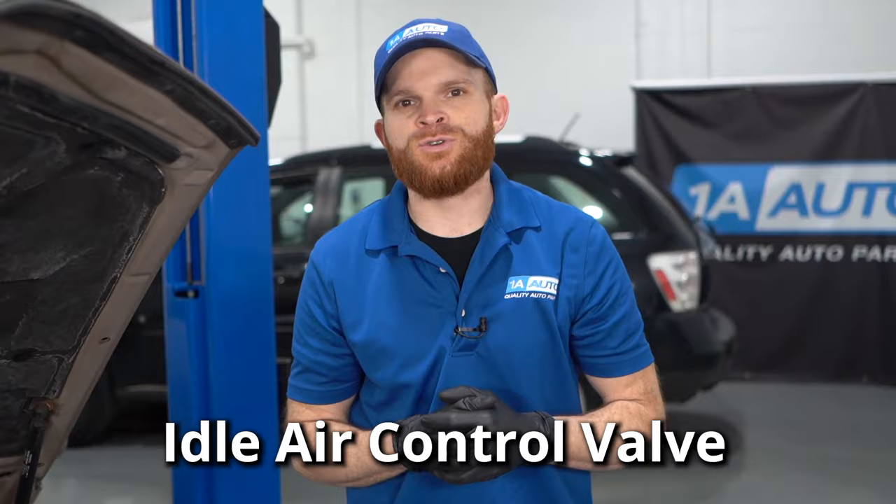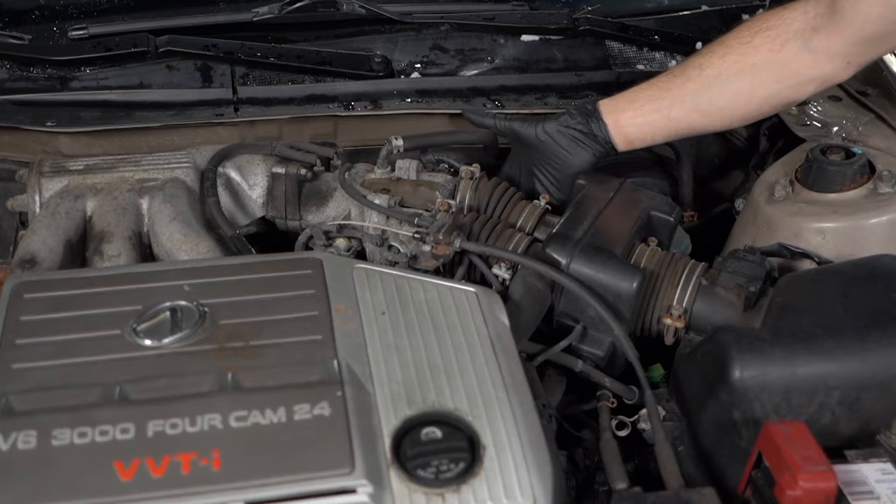The IAC is going to be located underneath your throttle body, underneath this area right here, and what it's basically supposed to do is regulate the amount of air getting put into your system to make sure you can achieve the perfect idle, especially under cold conditions. That's not to be confused with the throttle body, which has a completely different job — essentially regulating the amount of air drawn into your engine under acceleration.